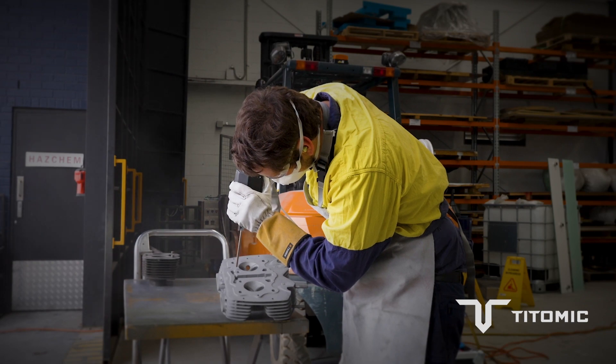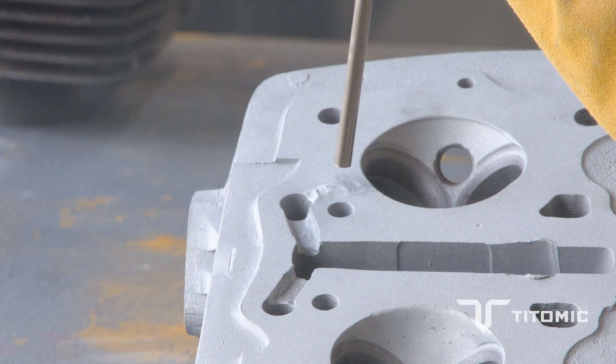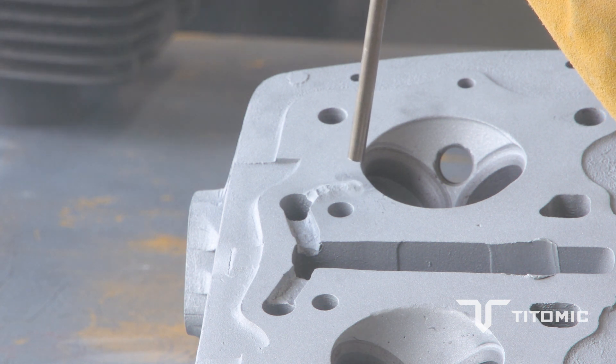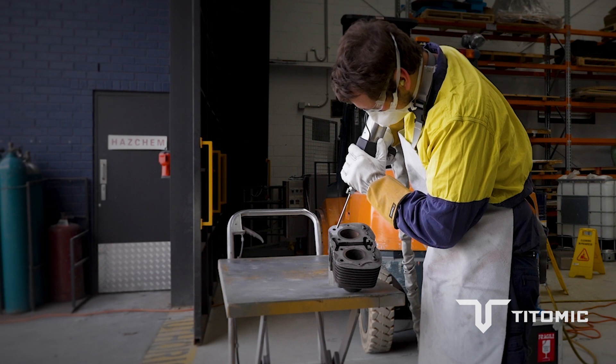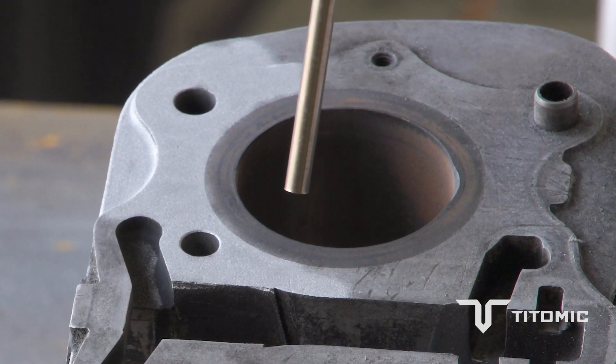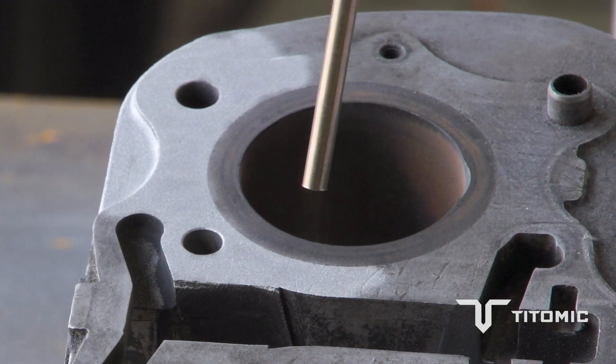A key advantage of this process is not introducing any heat into the substrate, which allows for repairs of parts without introducing a heat affected zone. Often when you do a weld repair or a repair that introduces heat into a part, you can risk changing its properties in a way that could catastrophically fail that part or item.